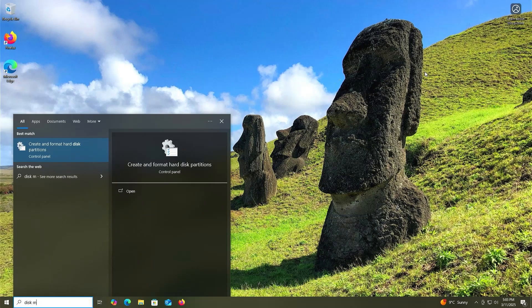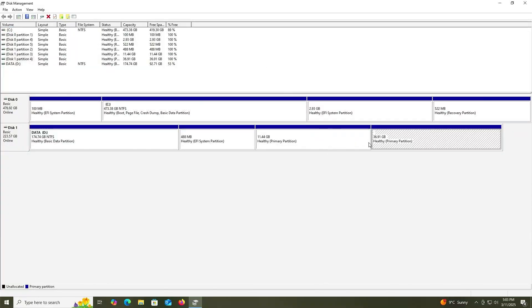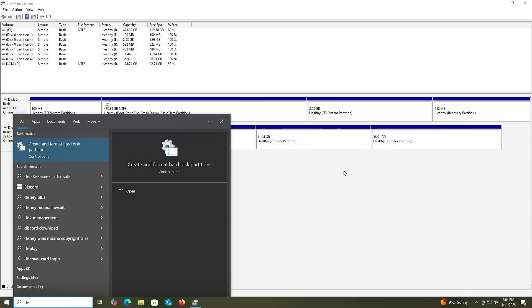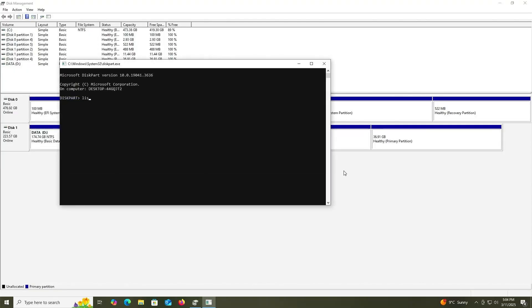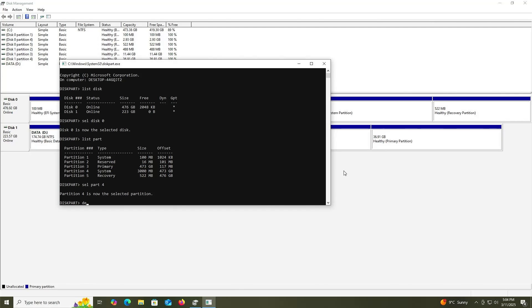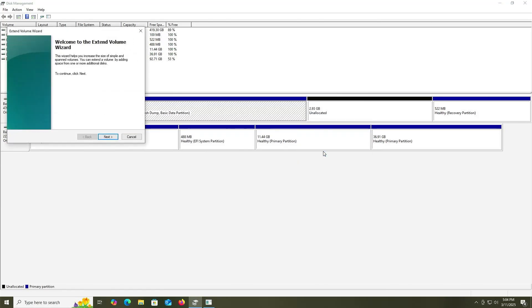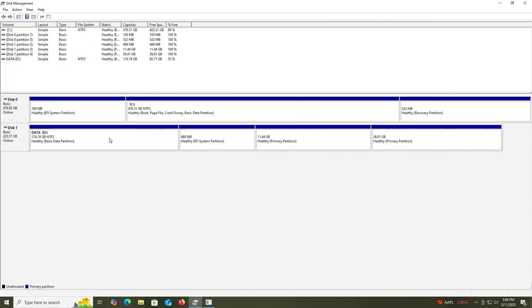Going to open up Disk Management. On my second disk, we see the three partitions created for Linux Mint: the EFI partition, swap partition, and slash. Now for my first disk, this is the installation media partition and I no longer need it, so I can delete it. If you right-click, Delete Volume is grayed out, so we're going to delete it in DiskPart. Open DiskPart as Administrator. List disk, select disk zero, list partitions — it's partition number four. Type 'delete partition override.' And we see it has been deleted. Now I can extend my C drive. That's how you install Linux Mint on a second drive without using a USB drive or DVD. I hope this video was useful — thank you for watching.